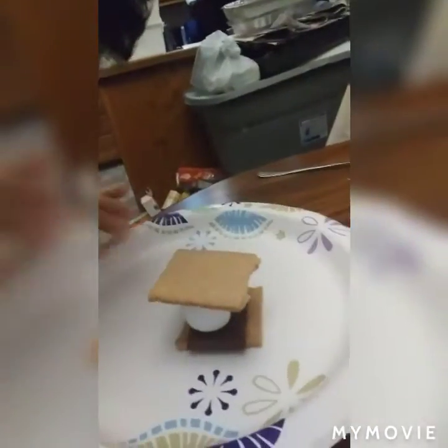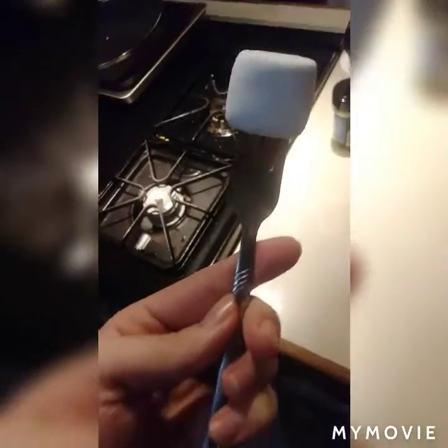There are two ways to make s'mores. I'm going to show you the other way — I like to roast the marshmallow. So you want to get a fork.